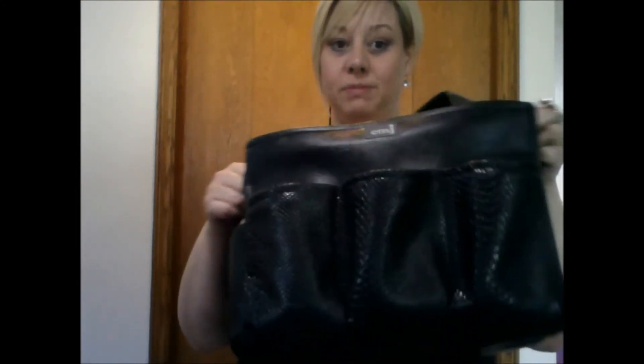I love that they have different size pockets — it makes it a lot more universal than just having the same type of pockets. On set we've been doing 30 people in one day, so I do need to bring a lot with me and it hasn't been a problem — it carries more than everything I need.